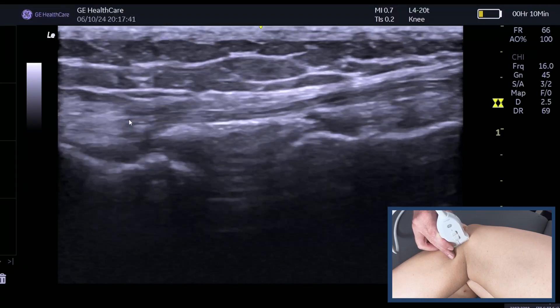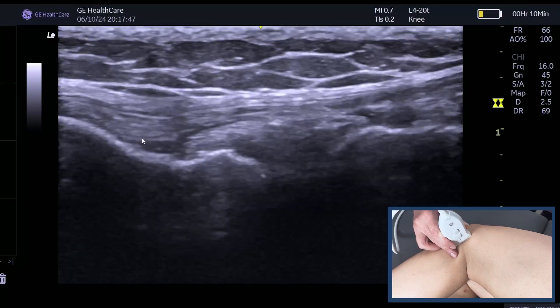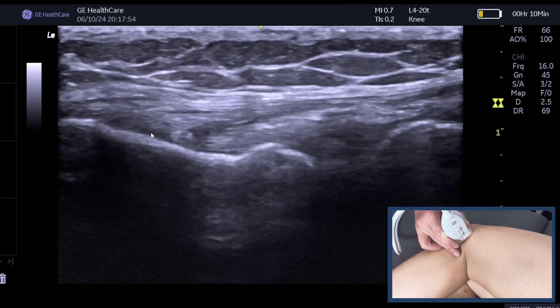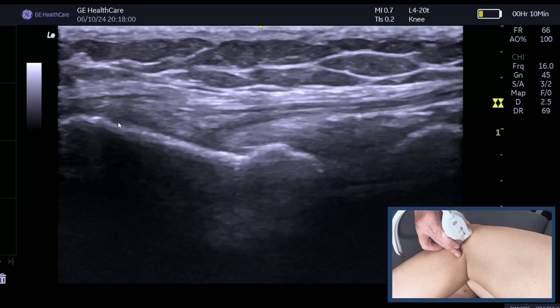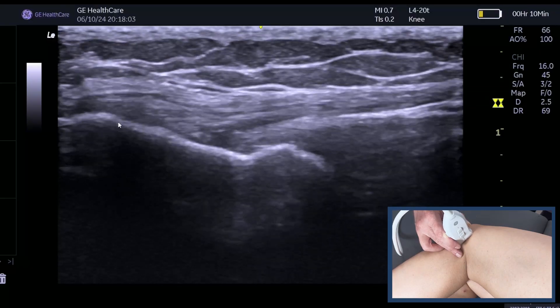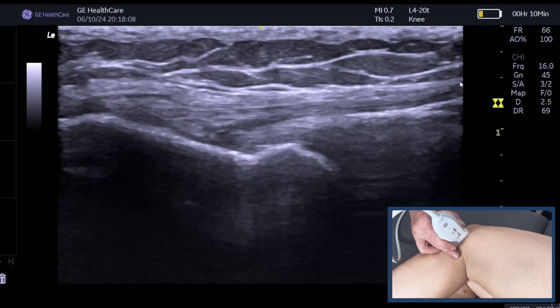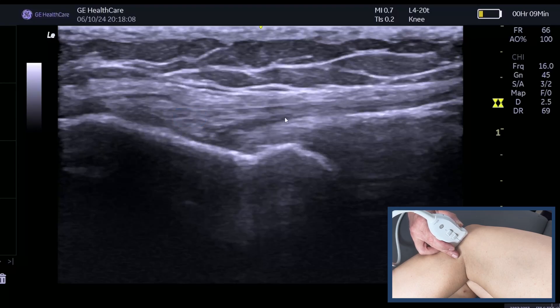Now remember it then passes over the popliteus. The popliteus here is oblique, so you're not going to get a lovely image because the knee's bent. And then you can see that nice fibula pattern and that attachment onto the femur here — so that lateral femoral condyle. And if I just hold that image there, I'm reasonably happy with that.